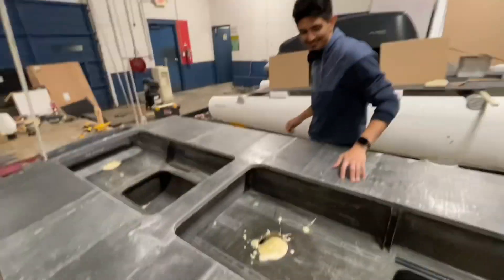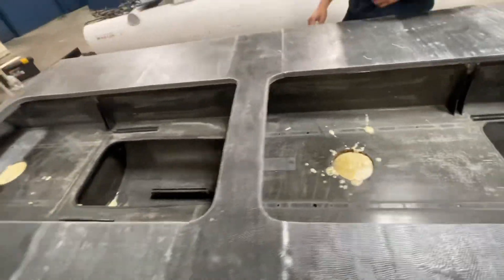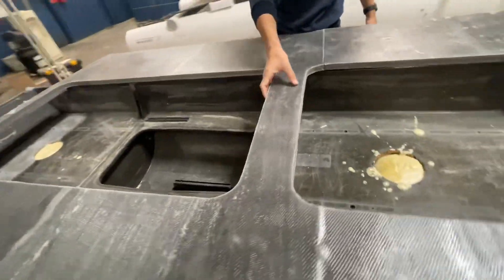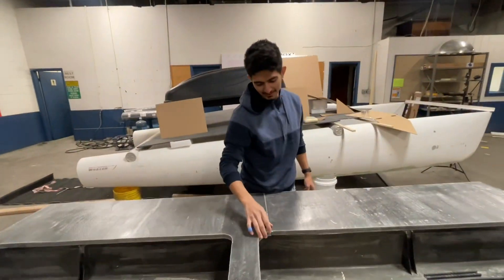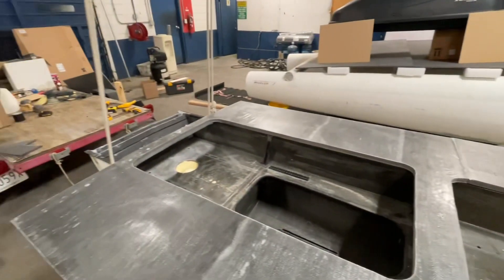By the way guys, this wasn't the right spot. I don't know why we thought it wasn't. But we cut it out, and now we're just gonna glass it right back in. Brian doesn't make mistakes. Well, I don't know about that, but I didn't make that mistake. Thank you. I'm so excited!